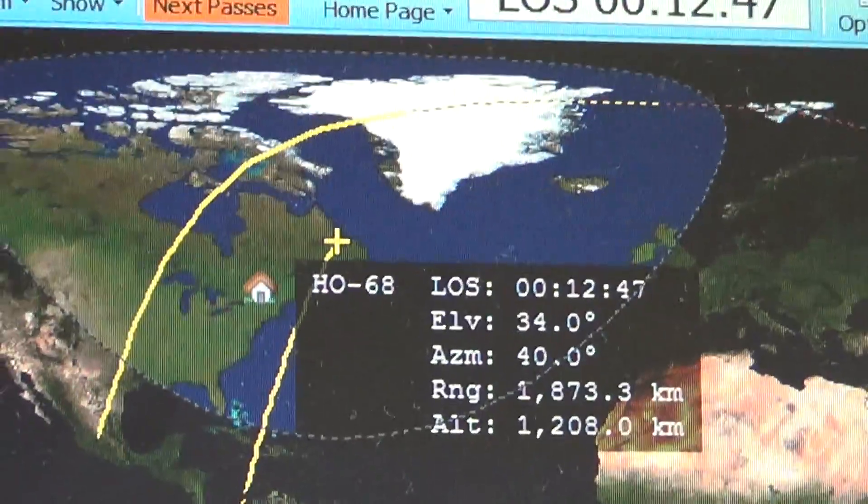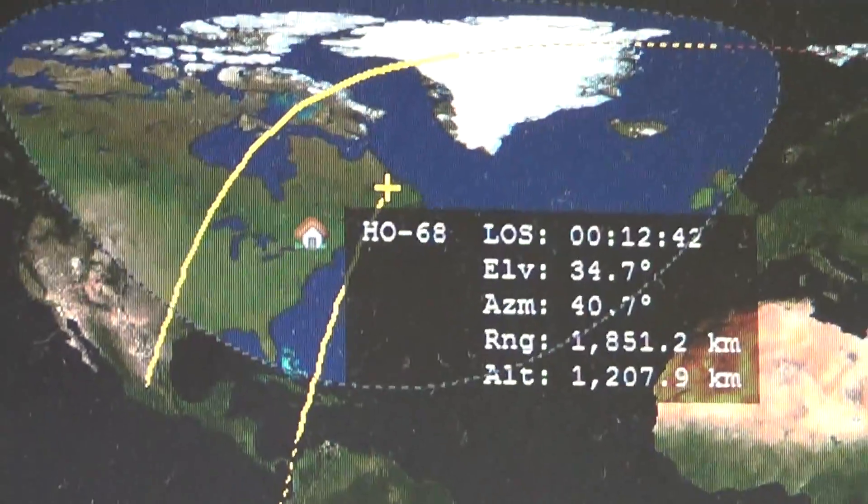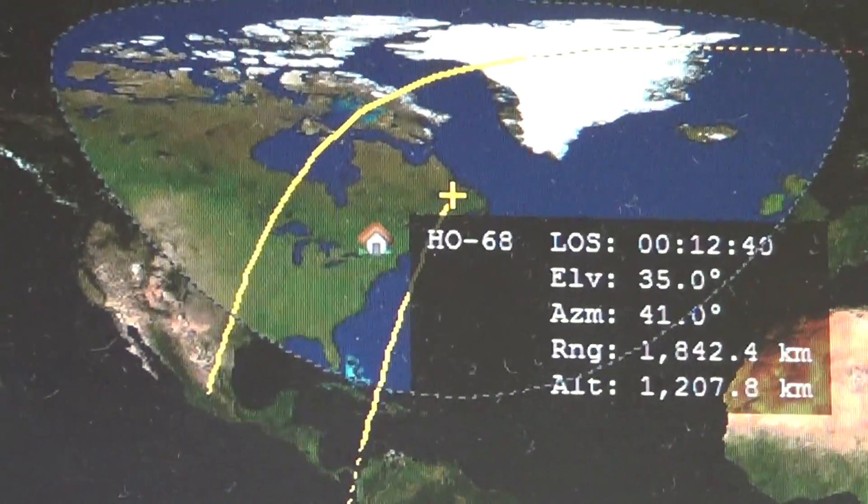Keep in mind that this is only about a watt or two. These are very low-powered transmitters, using a vertical antenna.